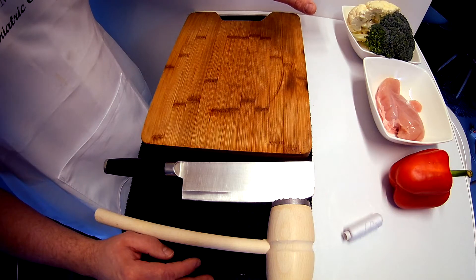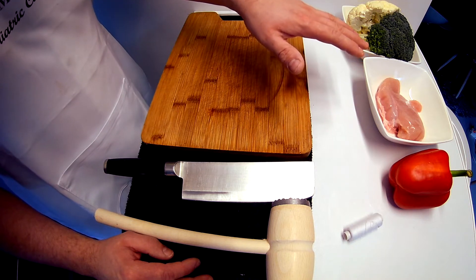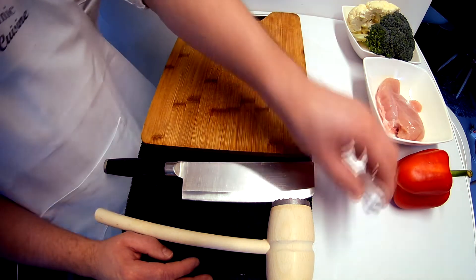To prepare two servings of Rolada we need 200 grams of broccoli, 200 grams of cauliflower, one chicken breast, one red pepper, and cotton twine.